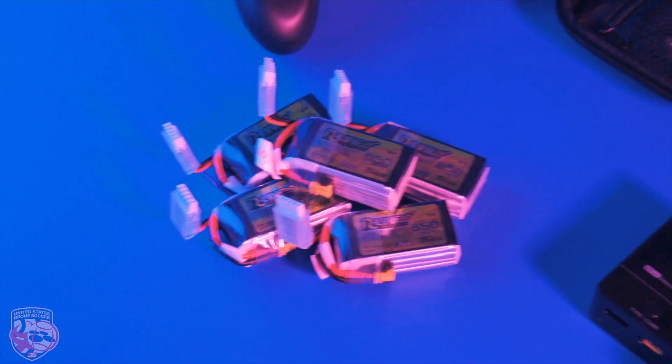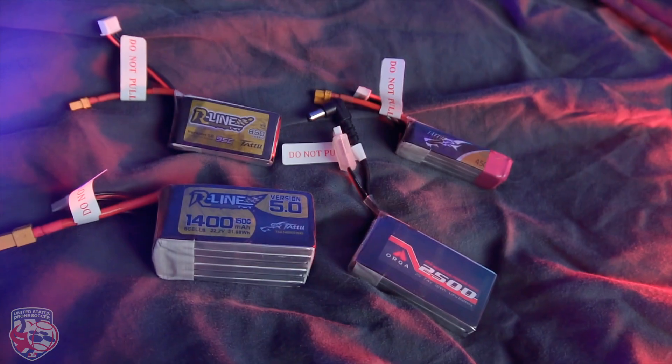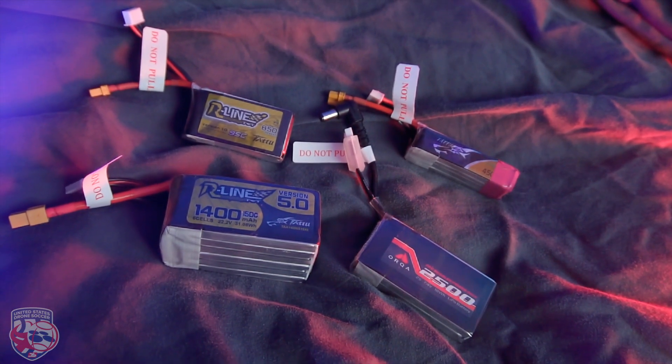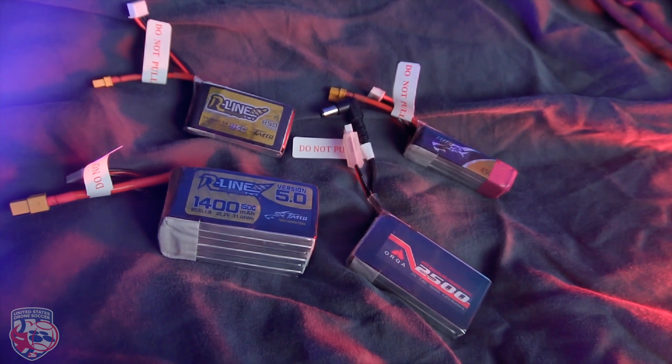If you grab any type of battery you will probably see a lot of information written on the label. But what do those abbreviations actually mean? Lithium polymer batteries, usually called LiPo, have high energy density, high discharge rate, and are lightweight, which makes them a great candidate for technology applications such as drones.